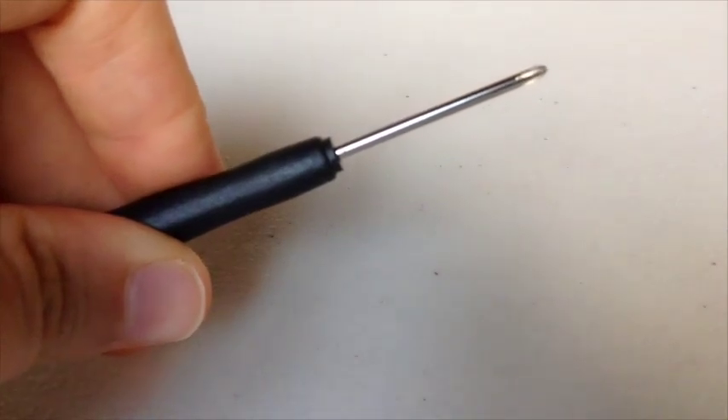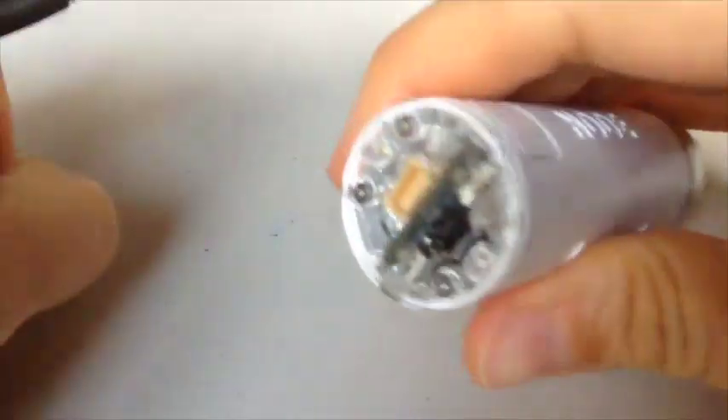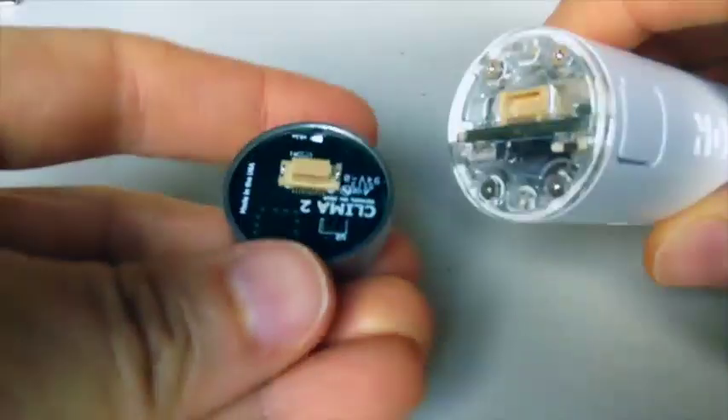Next, use your Si Zero Phillips mini screwdriver to take off either end cap of your Node Plus. You simply unscrew either end cap, take off the cover, and attach a new module.